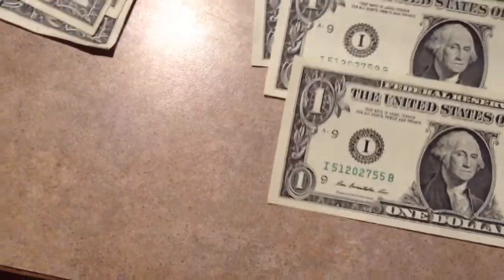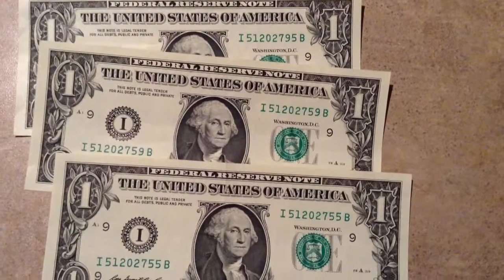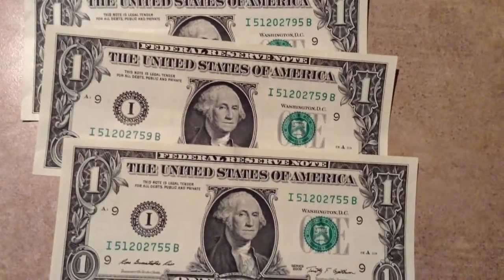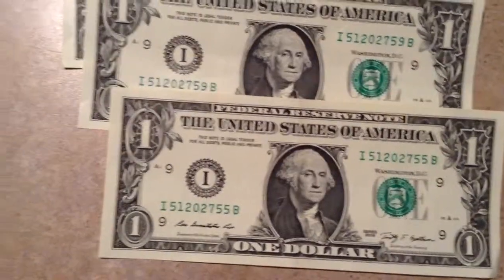And then here, these three — just interesting. They all start out 512-027, and then you have 9559 and 55, which is kind of a bummer — there's nothing in between there. I did go back and look again, but these are very good shape 2009 bills. I probably would have noticed them if they were in there, but that doesn't interest me, so there they go.